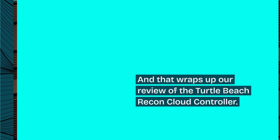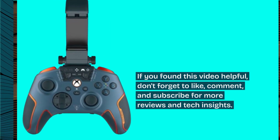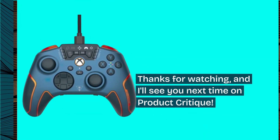And that wraps up our review of the Turtle Beach Recon Cloud Controller. If you found this video helpful, don't forget to like, comment, and subscribe for more reviews and tech insights. Thanks for watching, and I'll see you next time on Product Critique.